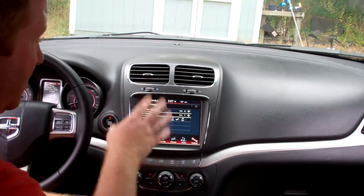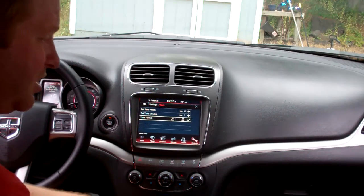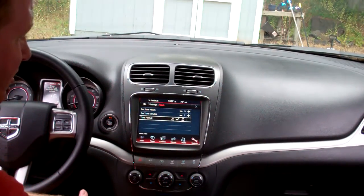And this is cool — this clock has the option to give you the 24-hour format. So if you prefer military time or the 24-hour clock, there you go. That's how you change it.